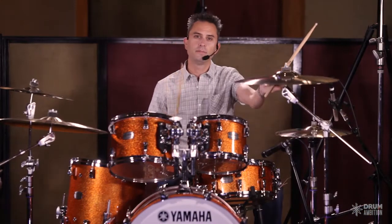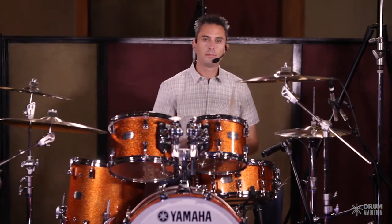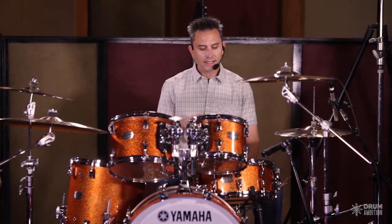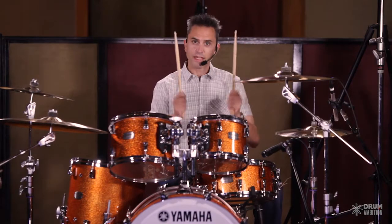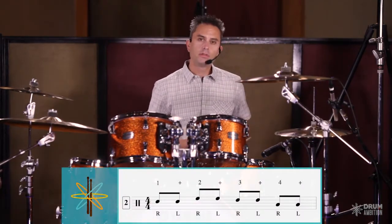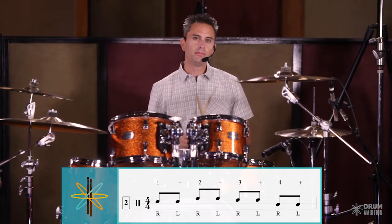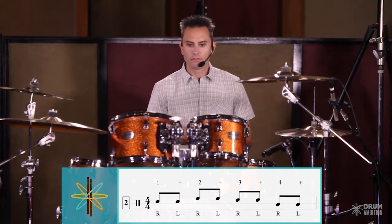Again we're going to keep it slow to start off with. So let's look at another couple of examples. If we take that exact drum fill — eighth notes with both hands, numbers on the right, ands on the left — let's orchestrate that drum fill now. What we mean by orchestration is when we're playing around the drums.